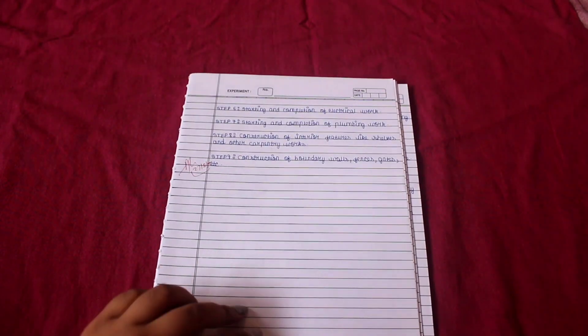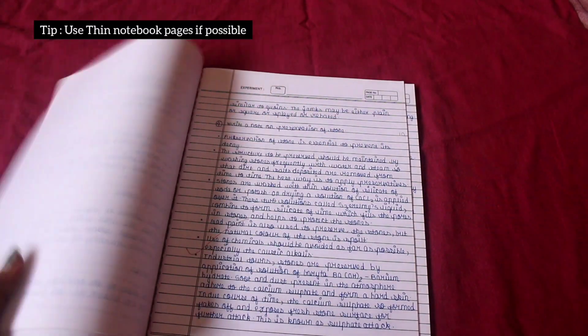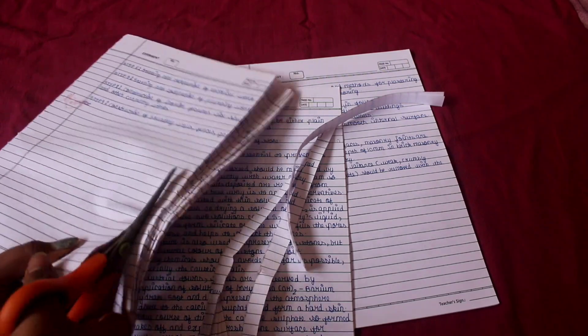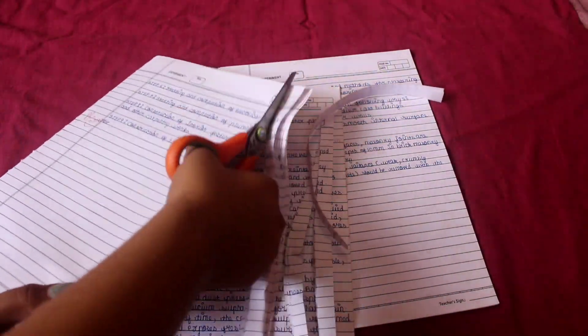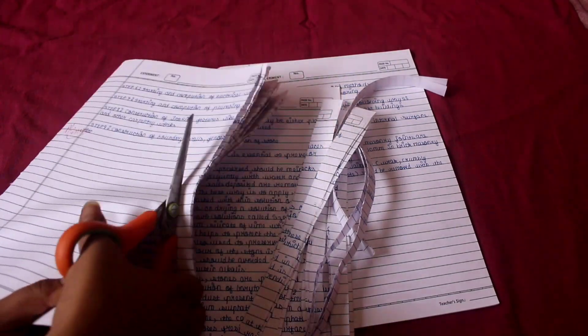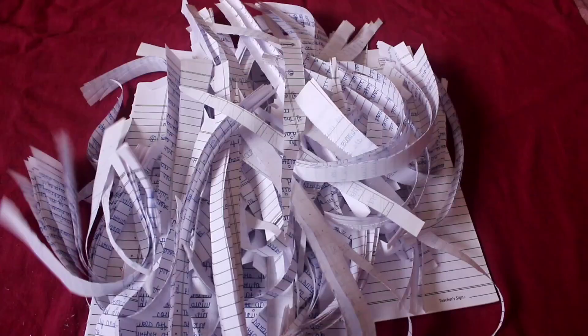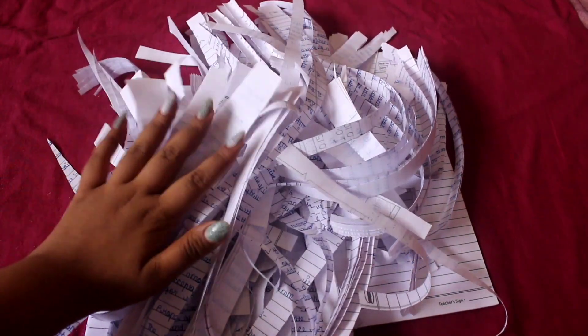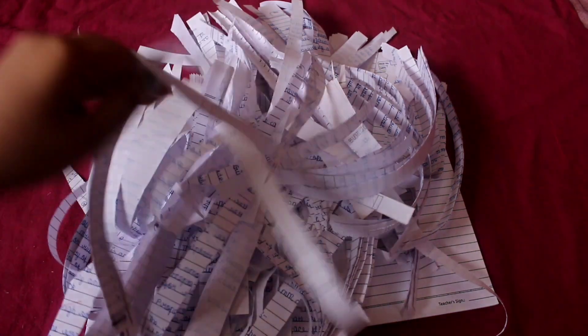So yeah, without wasting any more time, let's get started. First of all, take old papers. I was using my sister's college old notes, which are of no use to her now. Then I started cutting them so that it's easier to make a new paper out of it, and easier for it to soak water. Then I cut it into even smaller pieces so that it soaks water more easily.